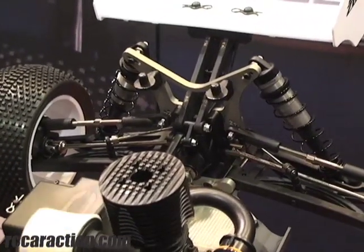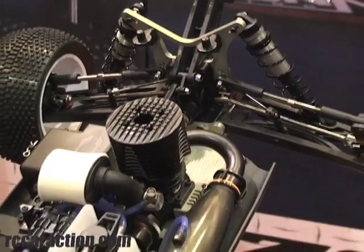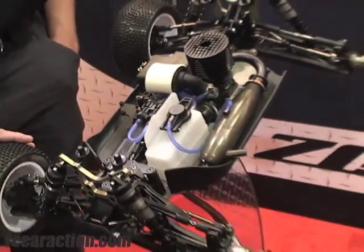What's kind of unique with this — all of our vehicles, we try to make them very, very user friendly. Easy to work on. Fit, form and function, very simple. Easy to assemble.